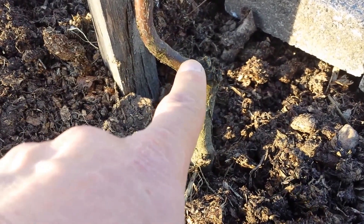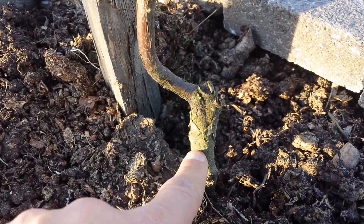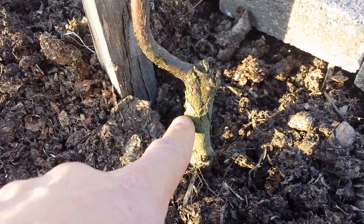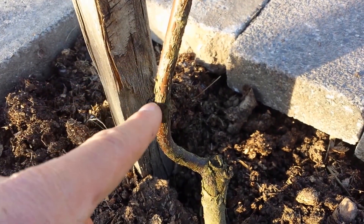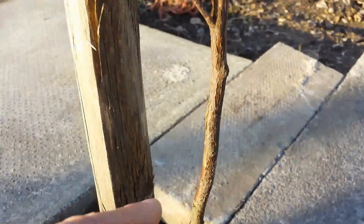So this is a rootstock and that is the graft — we have cloned them here at this point. The rootstock will not give us the fruit that we want; it just provides the root system, anchor, food, and everything. The grafted part, which is our clone taken from a good tree whose fruit we already know is good, will give us the fruit we are expecting.